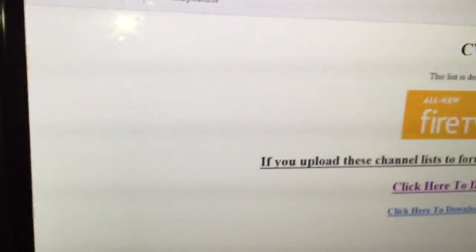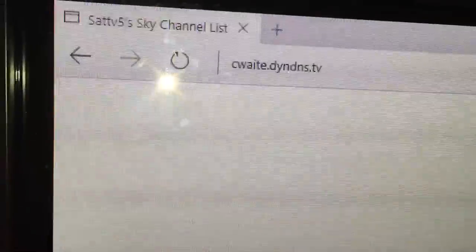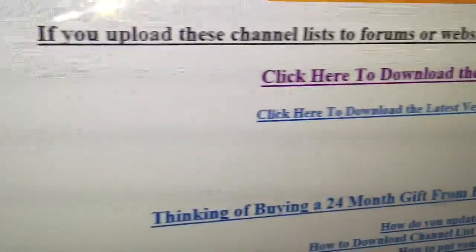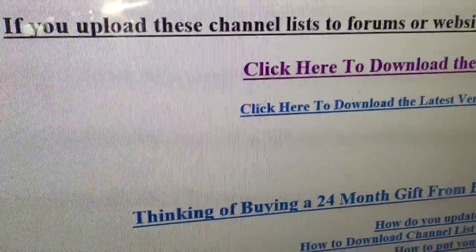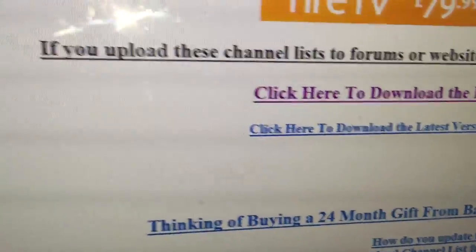I'm going to show you how to do an OpenBox V8S using a USB. First, go to cway.dyndns.tv, click here to download, and download that file.